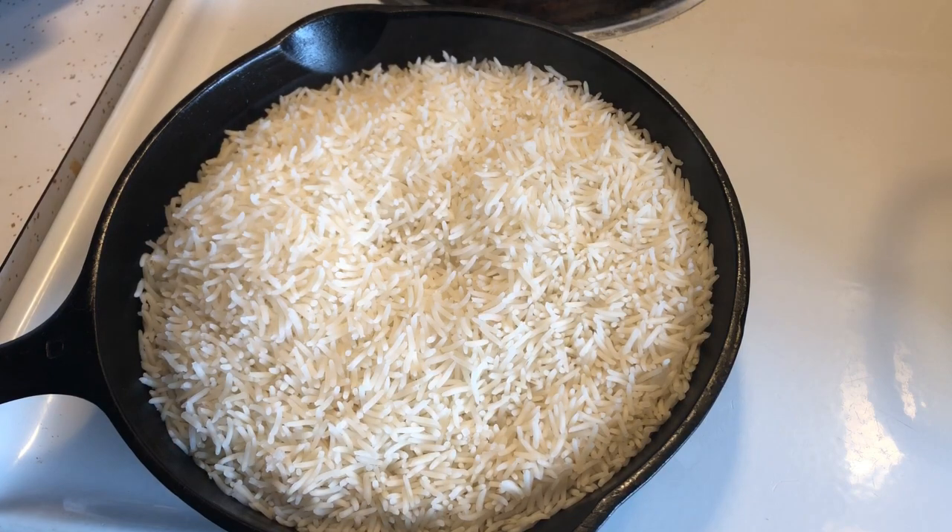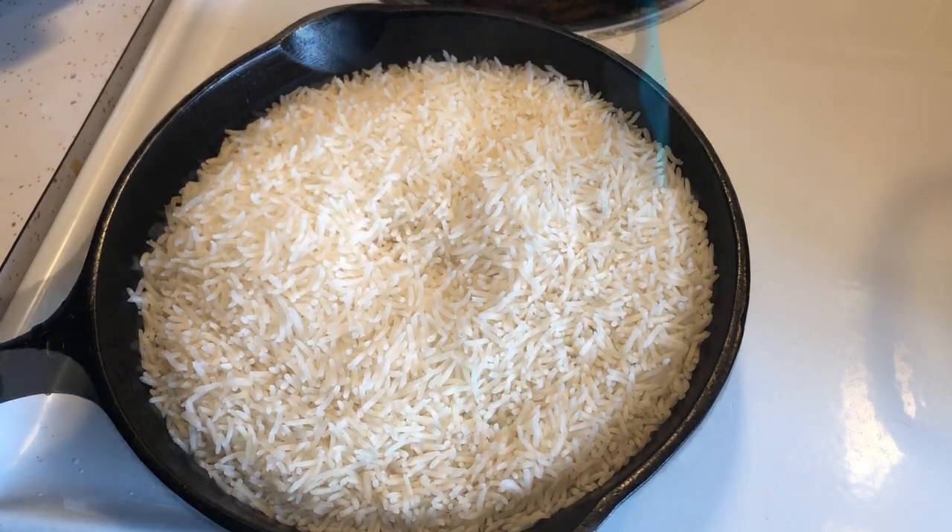After that we remove it from the heat and let it rest for another 10 minutes. Then our rice is ready, and all we do is mix in the rest of our ingredients.